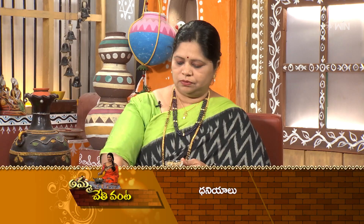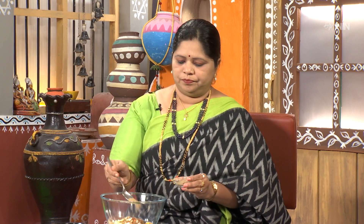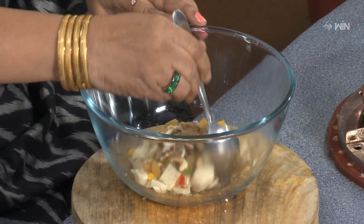The dhaniyalu. I have a taste of the dhaniyalu. Now add a little bit of the dhaniyalu. Add the garam masala. Add the chaat masala. It is a very simple filling.